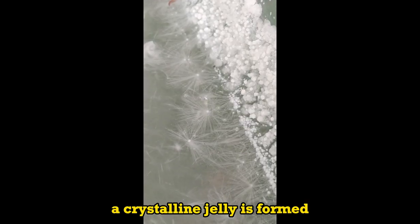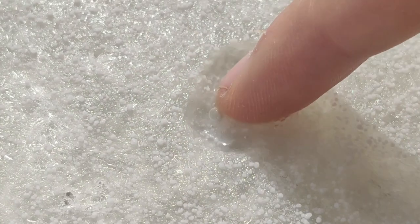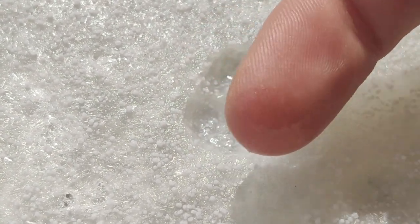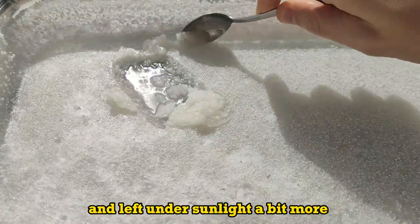A crystalline jelly is formed. With a spoon, the jelly is collected and left under sunlight a bit more.